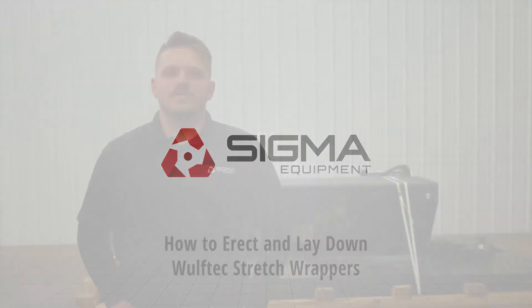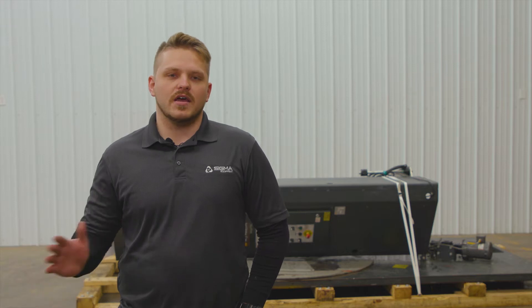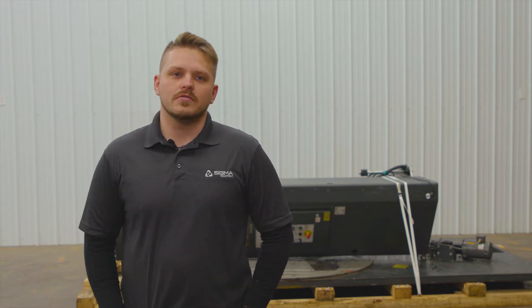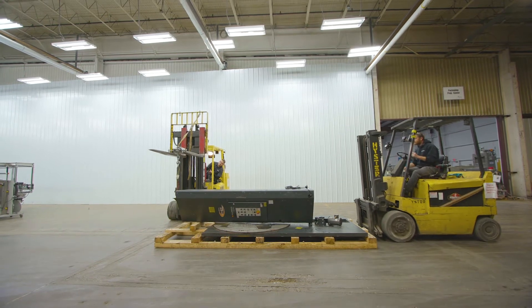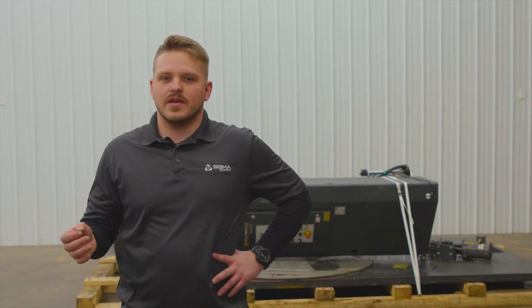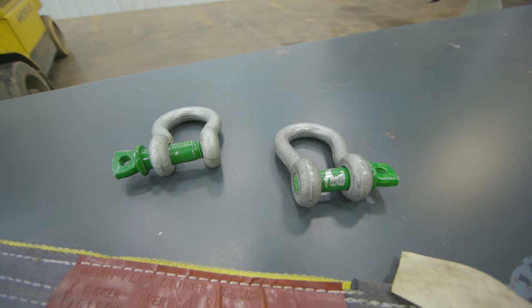Welcome to Sigma Equipment. Today in this video we're going to learn how to properly erect and lay down a Wulftec stretch wrapper. When your stretch wrapper arrives at your facility it's going to be in the laid down position. You're going to need some basic rigging materials to properly and safely raise it up, erect it, and then lay it back down when it's ready to ship out.